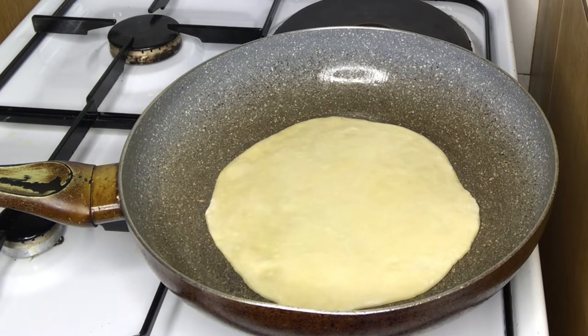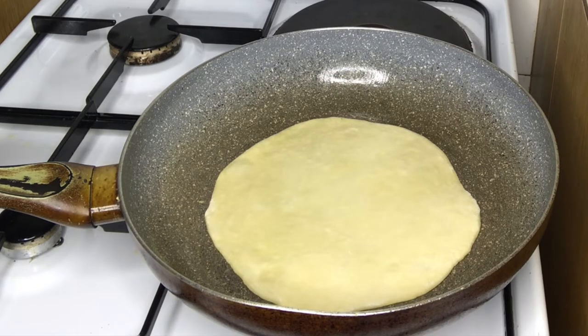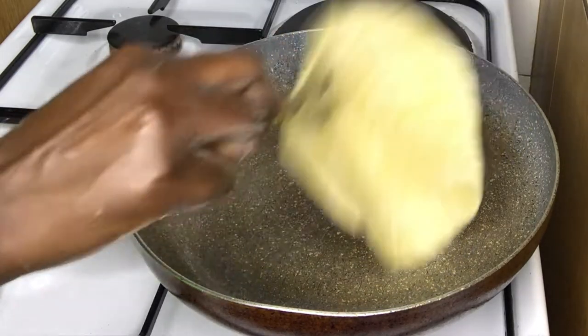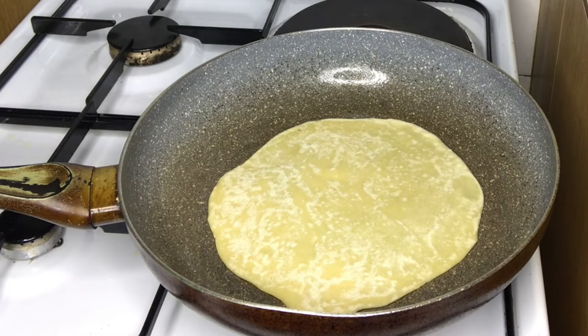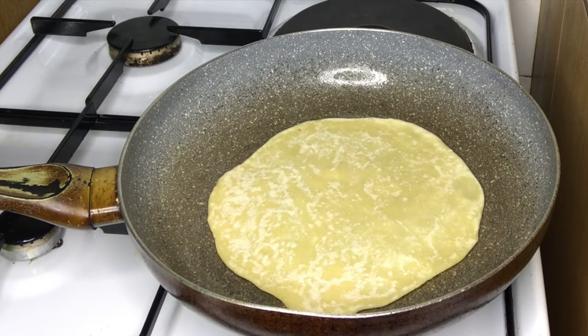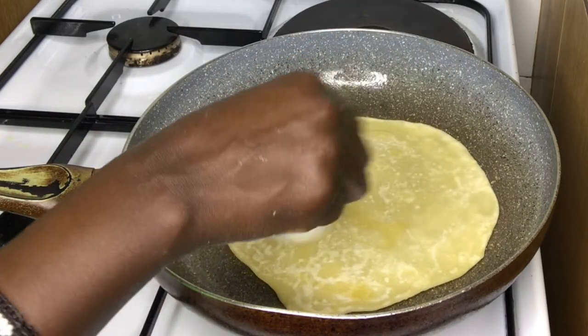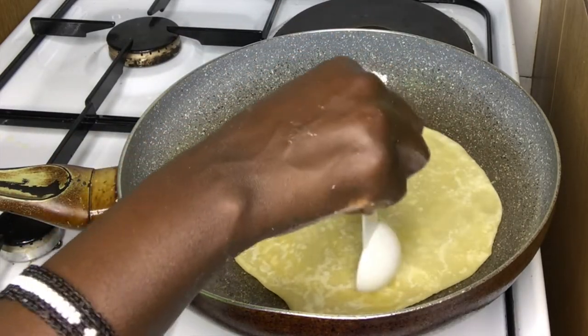I learned this in foods and nutrition class and found that it makes the dough softer. When you turn it is when you add the oil — we shouldn't add too much oil, so be careful of that. Then I'll do the same for the other side.